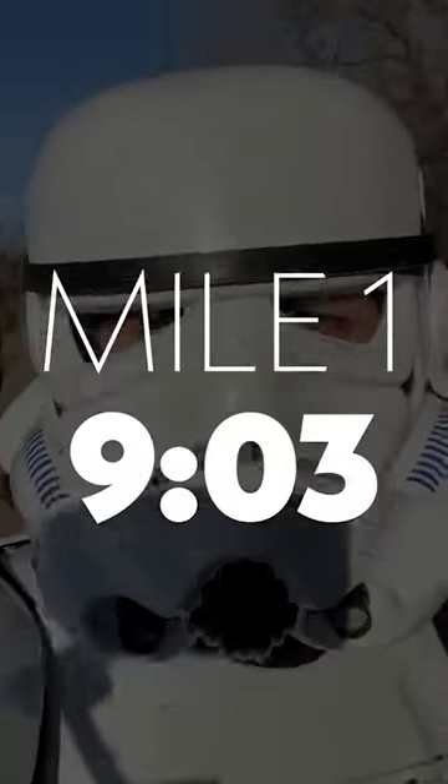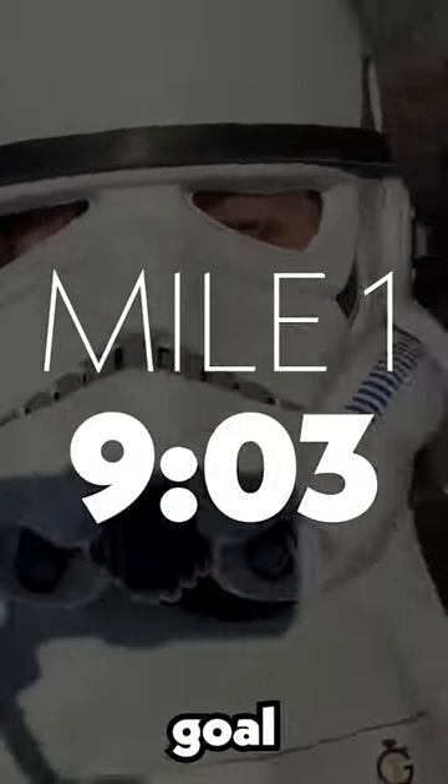At the first mile, I came in at 9:03, a lot faster than I needed to be to meet my goal of 30 minutes.